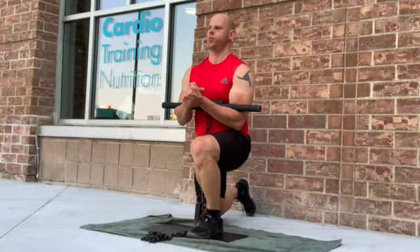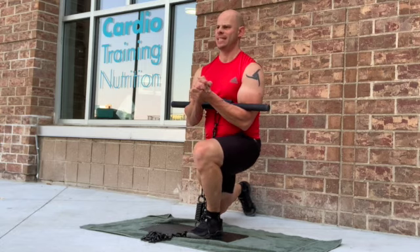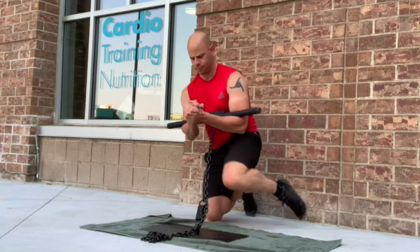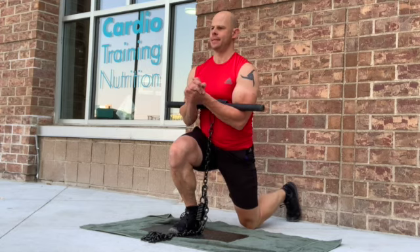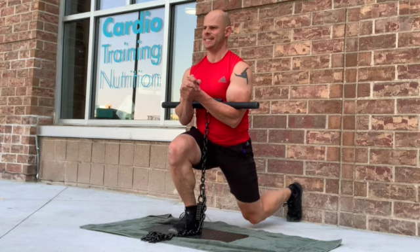Exercise number one is the Zurchar lunge. I'm always a big fan of Zurchar-type movements. We're holding weight in the crooks of our elbows — with the Isochain it works very well here. We're doing it as a lunge, so it's a unilateral exercise and the working leg is working hard. It also allows you to identify imbalances between your right and left leg, and it helps improve the stability of that leg. With the Zurchar position — being upright and keeping the arms close to the torso — this also places a lot of stress on your core, making it a very good ab exercise.